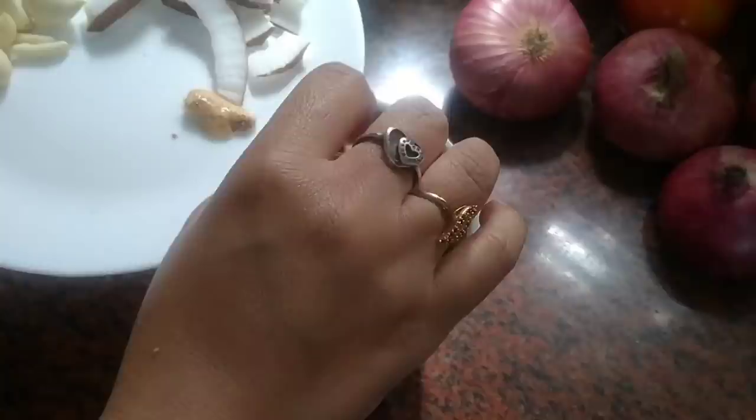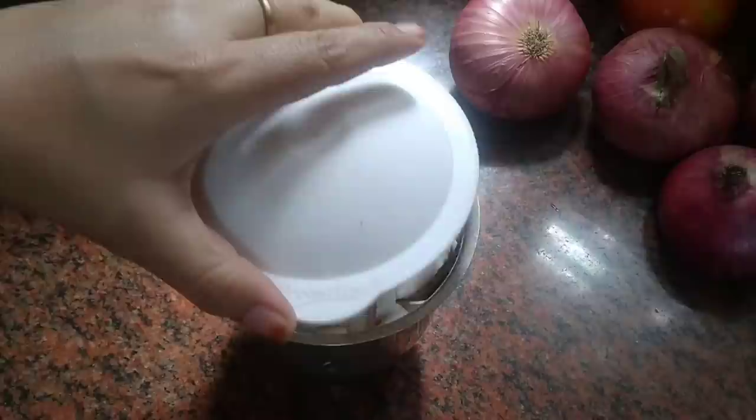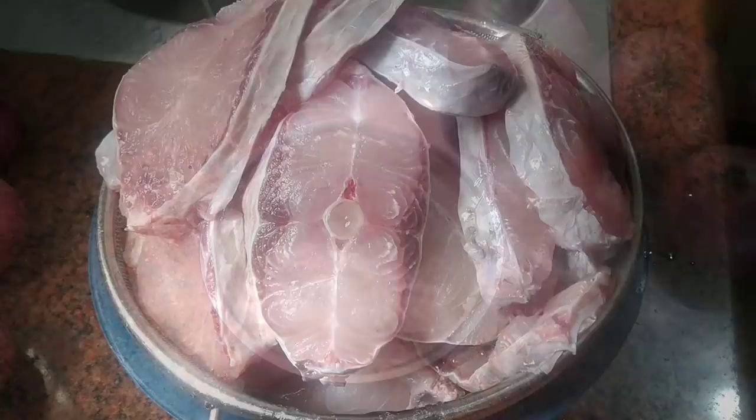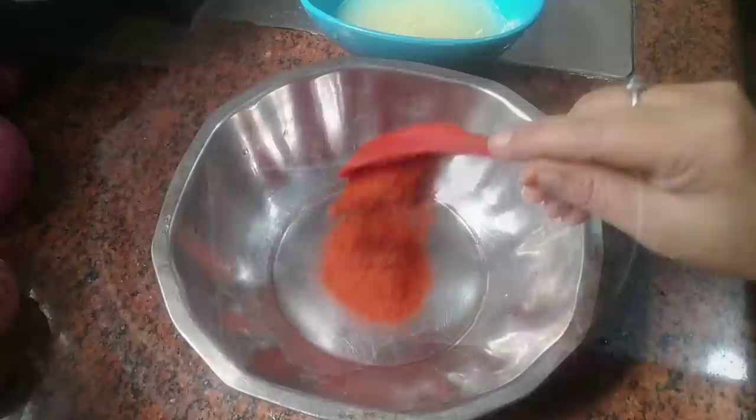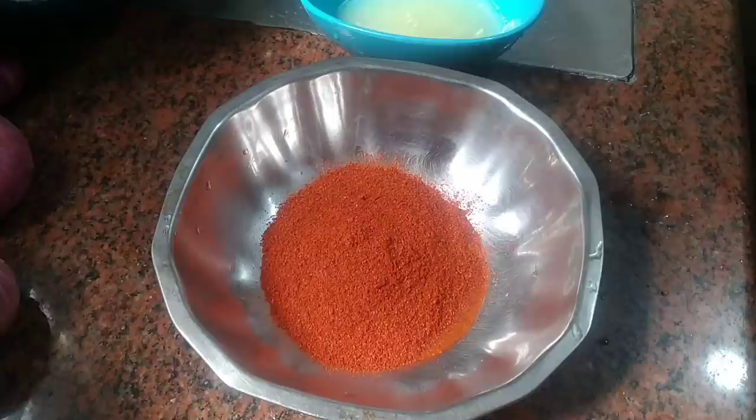Now we will blend it into a fine paste. I have made the paste here, and this is fish pieces — around two and a half to three kilos. Now we will marinate it with four tablespoons of red chili powder.